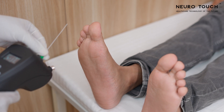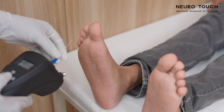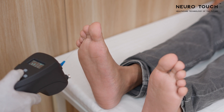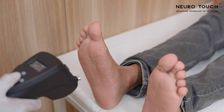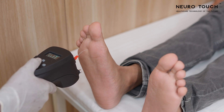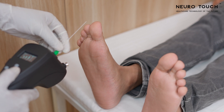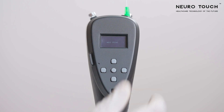The patient should perceive a touch sensation. If the patient can feel the touch sensation, press the center key followed by the right key to save the data. If the patient couldn't feel the touch sensation despite the green monofilament being completely buckled, use the blue monofilament and repeat the test. If the patient still fails to feel the touch sensation despite the blue monofilament being completely buckled, replace it with the red monofilament, reset the data, and repeat the test. If at any point the patient can feel the touch sensation, save the data by pressing the center and right keys.